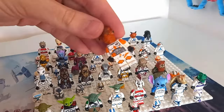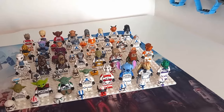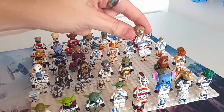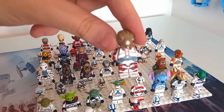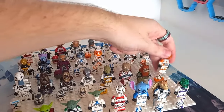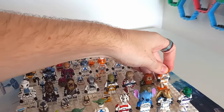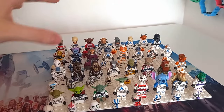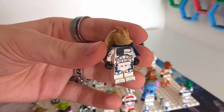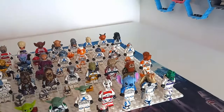Zeb just makes me want a Garazeb Orrelios custom minifigure all that much more. Akbar on Cody's torso looks quite cool, and I'd love to see, since Akbar is all of the clone troopers in Rebuild the Galaxy, some sort of commander or captain — I think that would be really cool. Zuckuss's head on the Anaxes trooper is quite nice too. And of course Captain Rex — or in this case Captain Binks — looks really, really cool. There is that Jar Jar bias for that minifigure, of course.